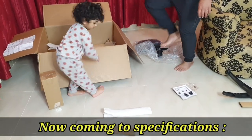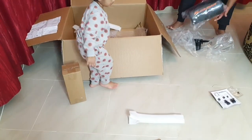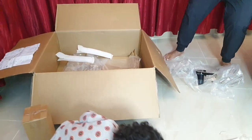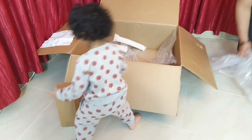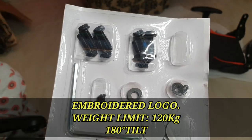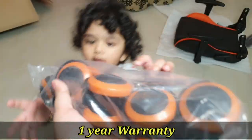Now I have the specific specifications for this Cougar chair. First of all, this Cougar chair has a full steel frame. The finish is a breathable PVC leather. This chair comes with a one-year warranty, and the weight limit is 120 kg.